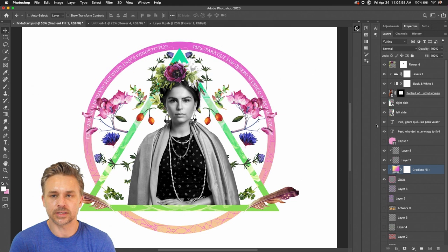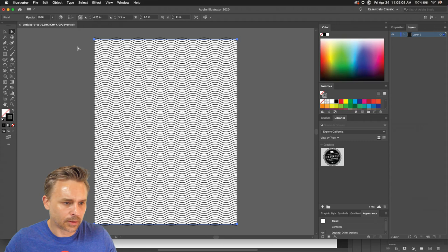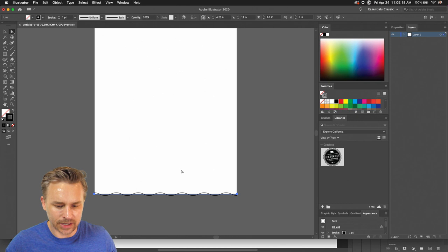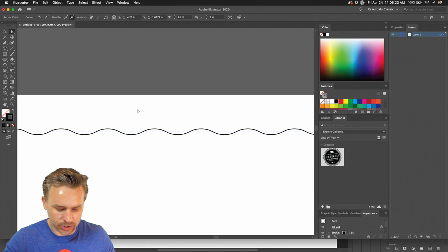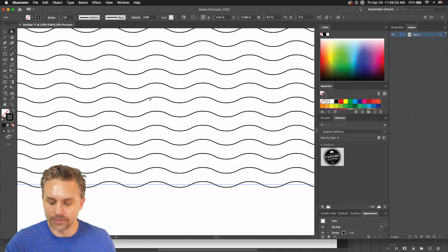There's a potential that you want to do a step and repeat, which is along the lines of symmetry — we want to duplicate something. We could do that all the time in Illustrator. You guys are used to doing this in Illustrator. I want that same functionality in Photoshop — and you actually do have that same functionality.